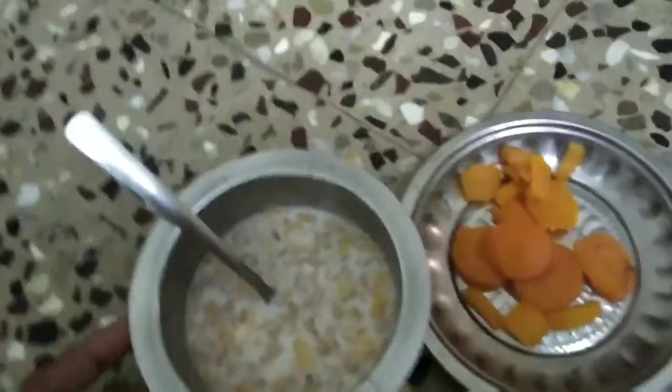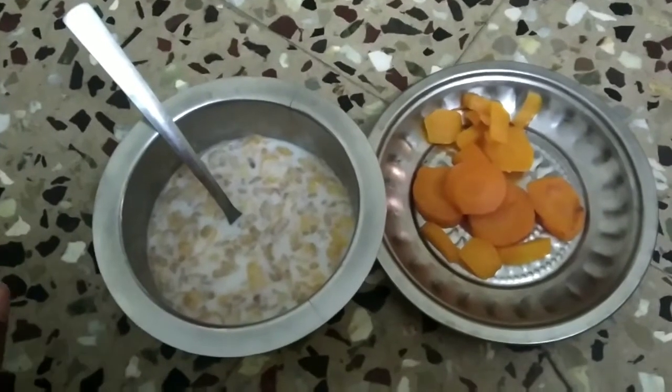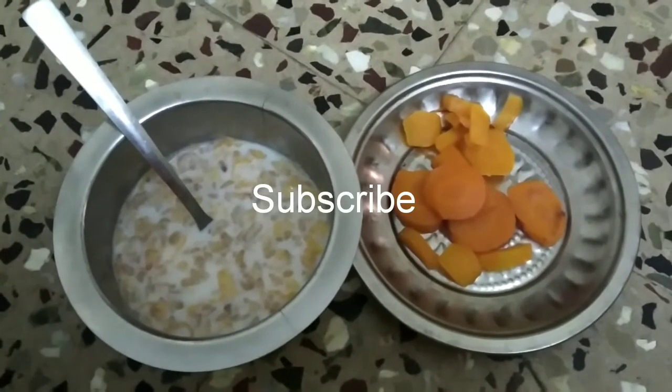If you have a review of this, you can subscribe to our channel. Please click on the bell icon.